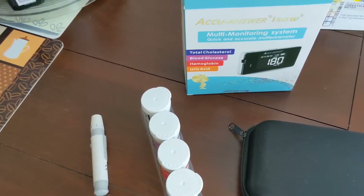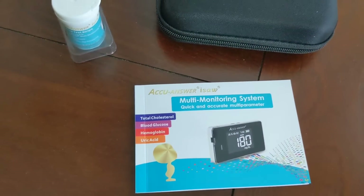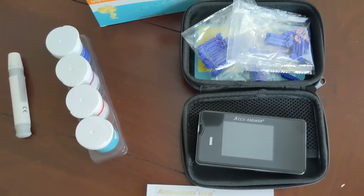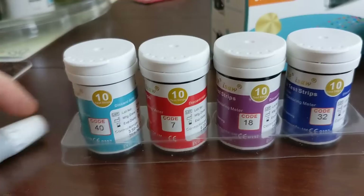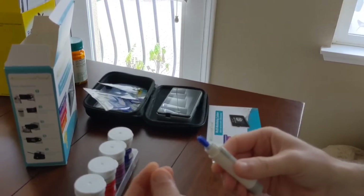Hi, today we are looking at a medical instrument to be used at home — the AccuAnser ISOL 4-in-1 multi-monitoring meter that can measure glucose, total cholesterol, hemoglobin, and uric acid.